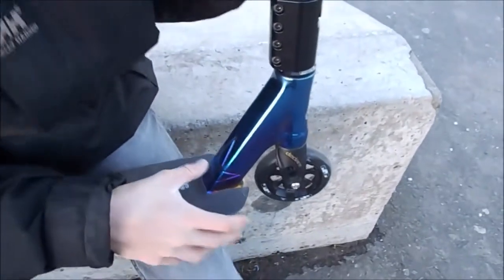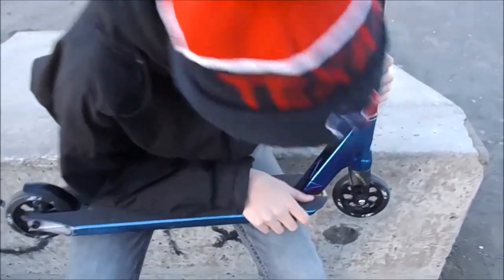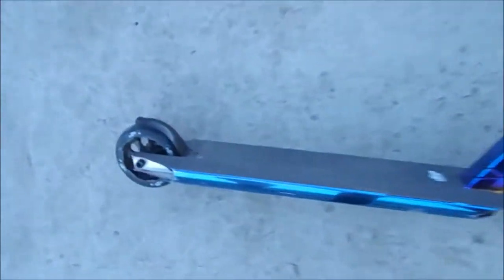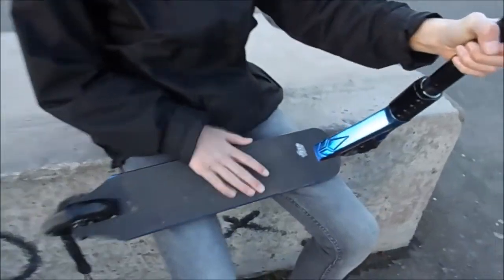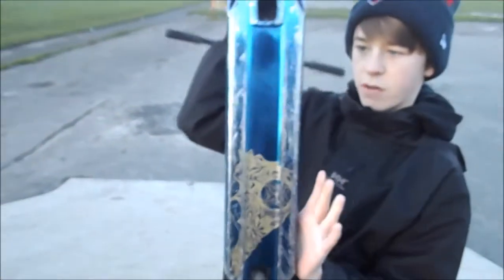The deck is an AOS V3 Blunt Jesse Arquilla, which is so sexy. There's the front of it. Grip tape — got Heligrip, super grippy. It's lush. Bottom graphic is a bit scratched up but there it is.